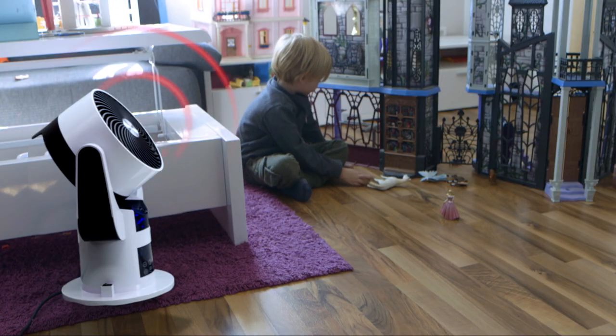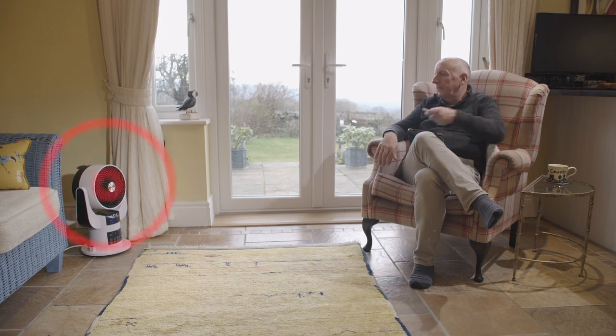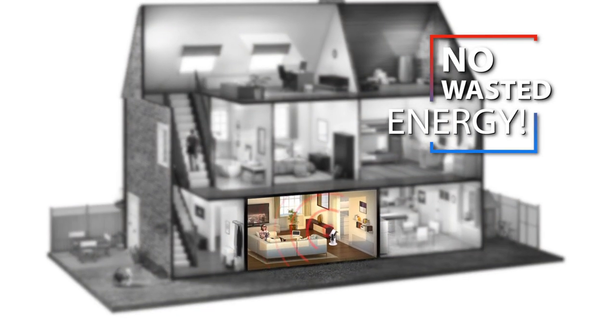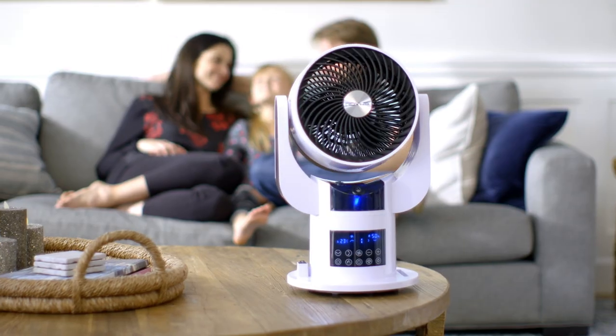With SmartAir, there's no wasted energy either. That's because you can heat or cool the room you're in, rather than the entire house. It's a smart, efficient way to reduce those household bills.